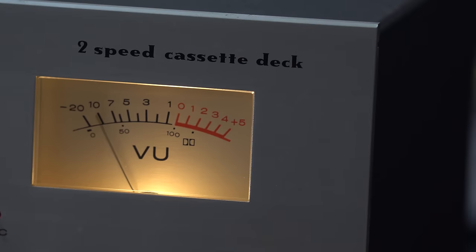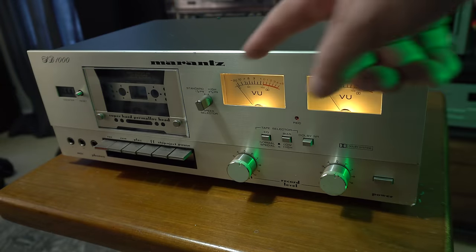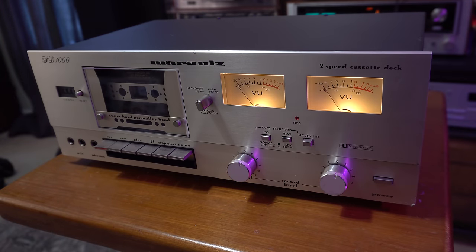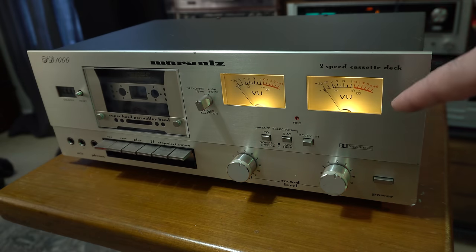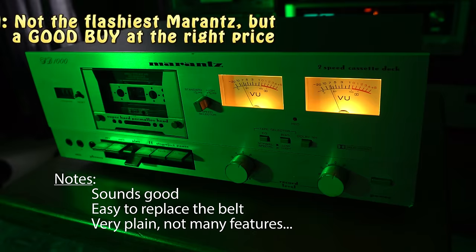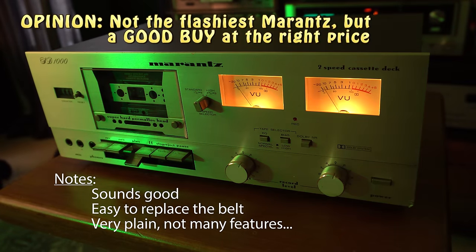This is a Marantz. Marantz equipment is generally higher priced - the so-called Marantz tech. So if you buy this one, keep in mind other than the speed control there are no really fancy features. It's a very basic deck, and if you want to hear the sound quality, look at our other video where we compared the high and low speeds - we did direct feed on that. It's a very good quality cassette deck, easy to swap out the belts, easy to repair. It's a good one.